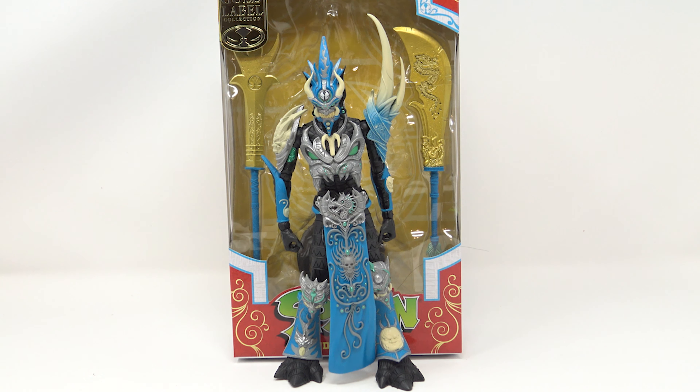Todd, if you think that no one is going to buy Spawn figures, then why are you making alternate Spawn figures and realizing that they're selling out everywhere? Yes, Todd, we will buy your Spawn figures. I have bought your Mortal Kombat Spawn figure. Jason has bought two of your Mortal Kombat Spawn figures. I bought the variant of your Mortal Kombat Spawn figure. I am looking at your gold label one, and I will buy your red one, and if you give us another one, I will probably pick that one up too.